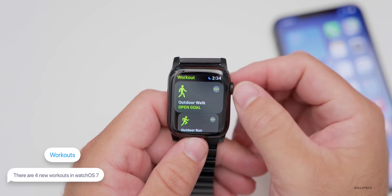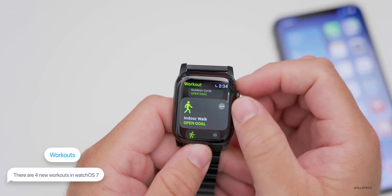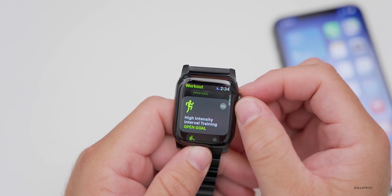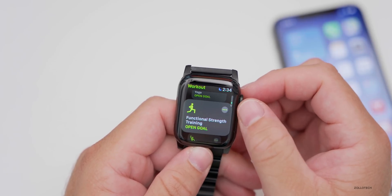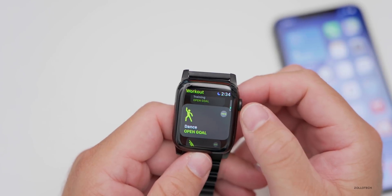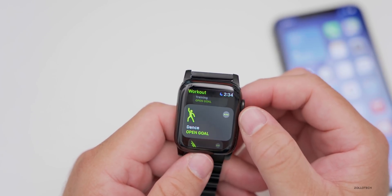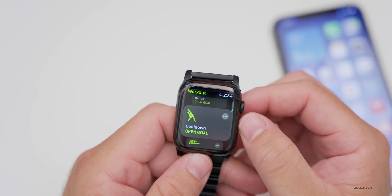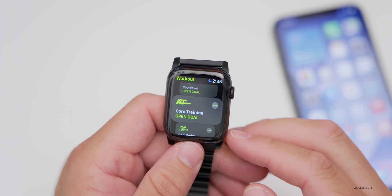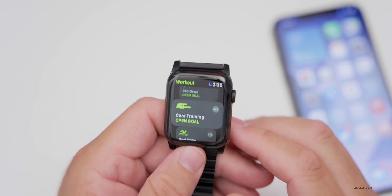There are also four new workouts in this update. Scrolling through the workout list, the new ones are: Functional Strength Training, Dance, Cooldown, and Core Training. All four are brand new additions and it's really nice to see them included.